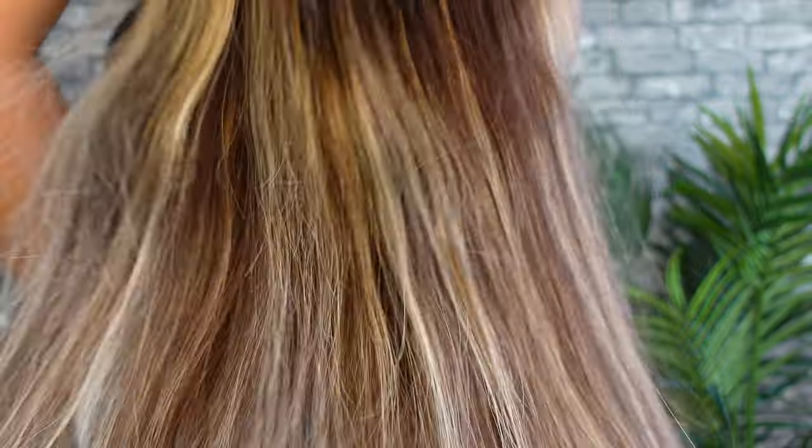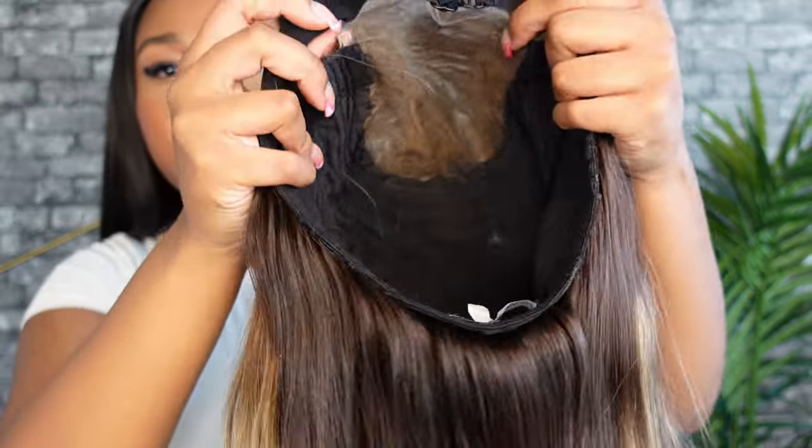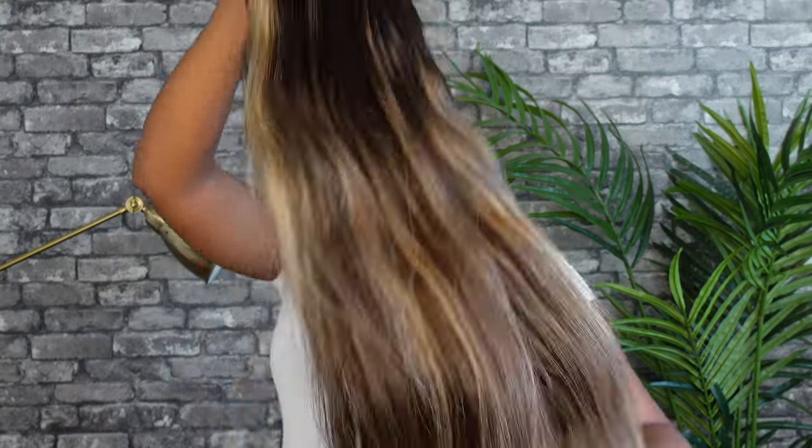Hey guys, welcome back to my channel — and if you're new, welcome! Today we're going to be doing a styling tutorial on beachy waves, or how I style my Whitney unit. This is our Whitney unit from my collection.